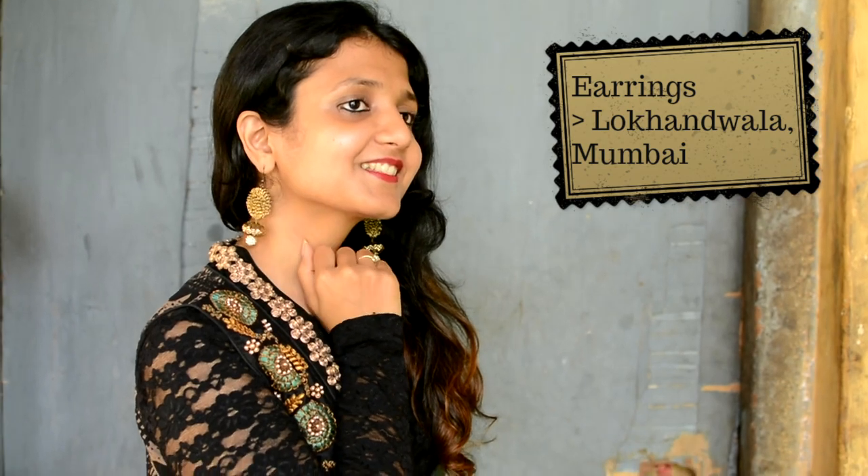Next, I took my pair of earrings. I had bought them from an exhibition in Mumbai — those of you staying in Mumbai must be knowing Logan Wala. What I would recommend is, if you are wearing a black top over a long skirt, try using earrings which match the colour of the long skirt. It would blend really well.